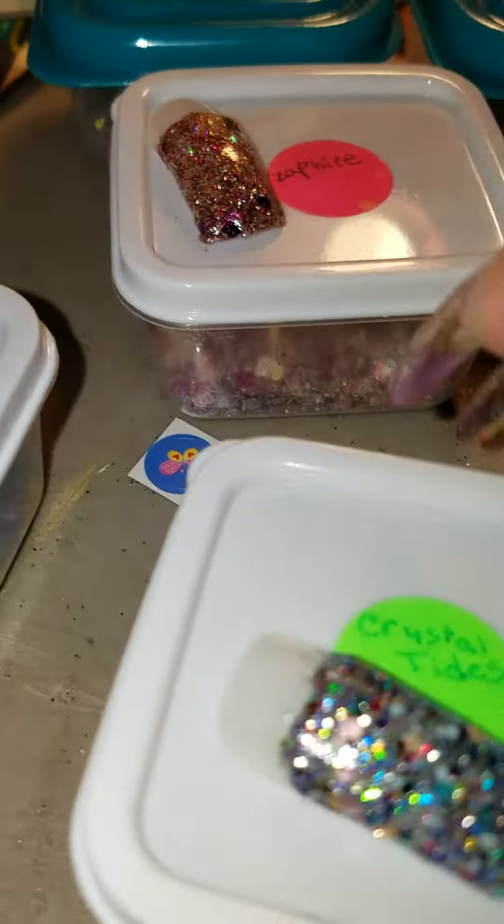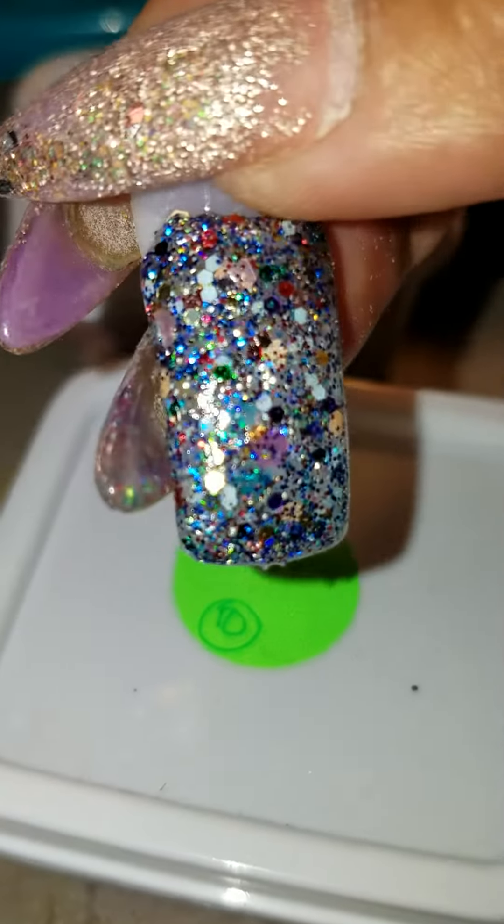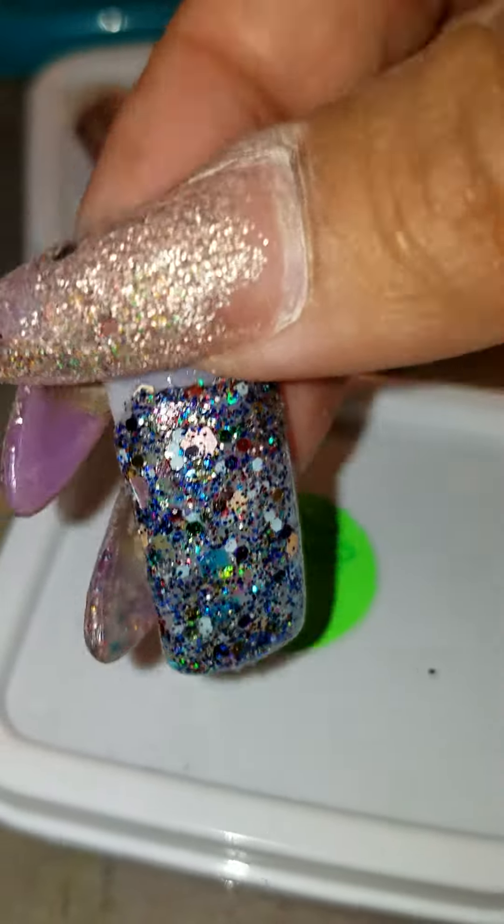This one is the Crystal Ties. Look at that. So pretty.